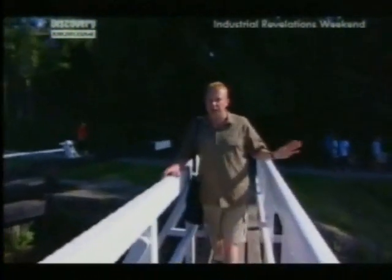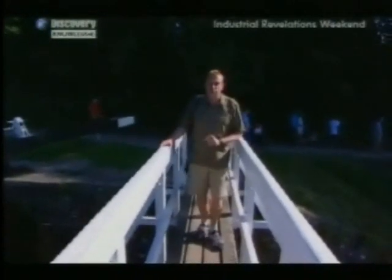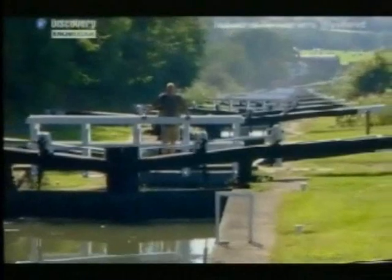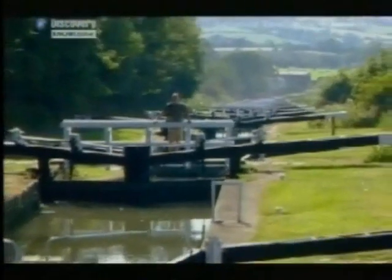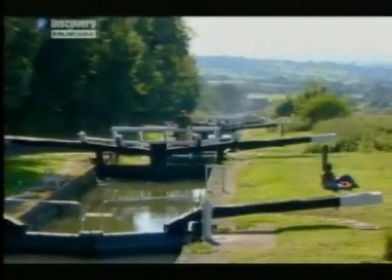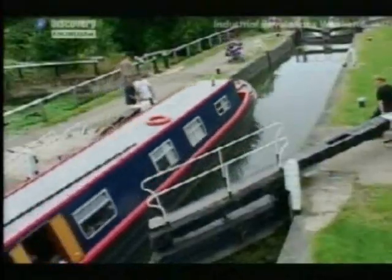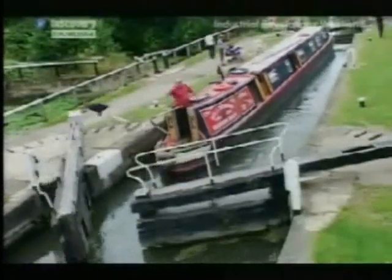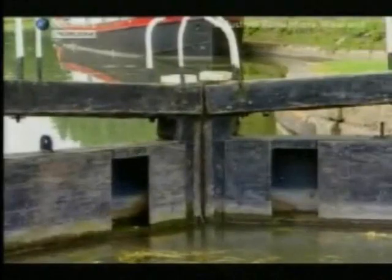Because after what he'd seen on the continent, he wasn't interested in art anymore — he was interested in this. A hundred years before the English got round to it, the French were building flights of locks like these on the Canal du Midi. And even they were slow off the mark, because as early as 1500, Leonardo da Vinci was designing locks like these with mitre gates.